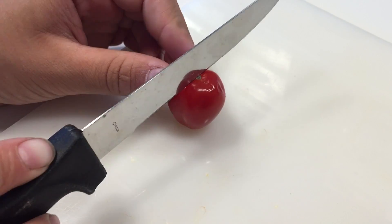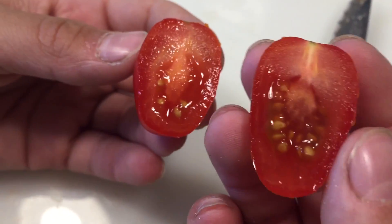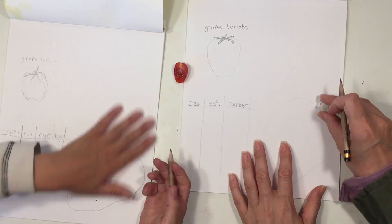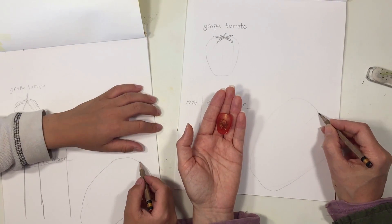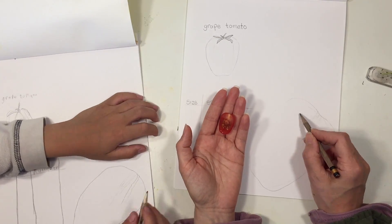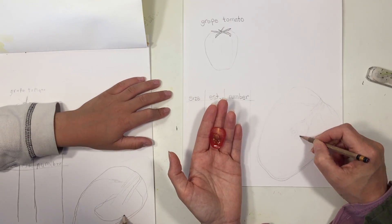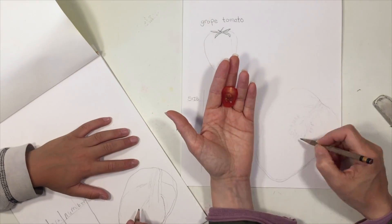We ended up cutting it before we measured the circumference, so later we're going to have a little bit of a challenging time getting the circumference. Now that we have cut it open, we want to draw the cross-section of the tomato. My son is off to the side and I'm holding the tomato and drawing at the same time, explaining to him how to do this — the shape of the seeds, how many there are, the skin of the tomato.